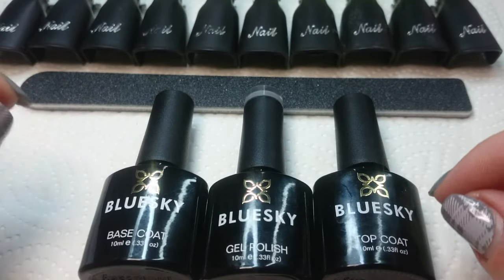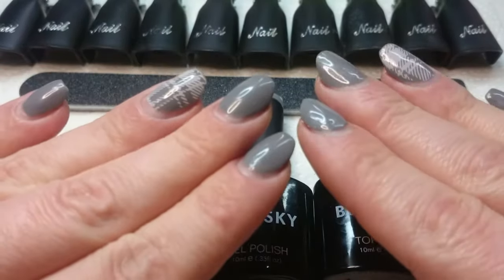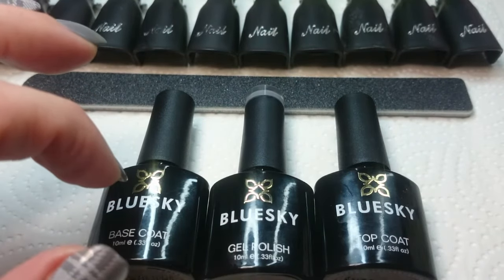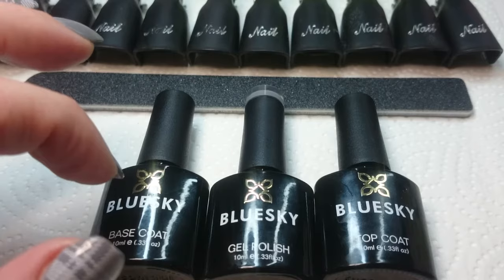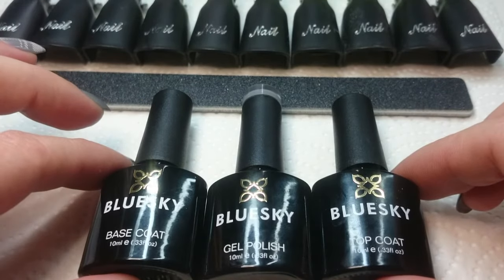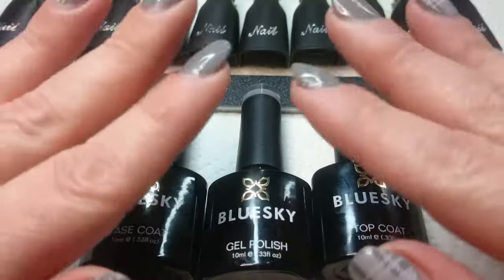If you're having trouble with your Blue Sky lasting on your nails or your clients' nails, you can have a look at my blog. It's called '101 Reasons Why Your Gel Polish Is Lifting' — there aren't actually 101 reasons I've put in the blog; there probably are in real life, but I couldn't list them all.